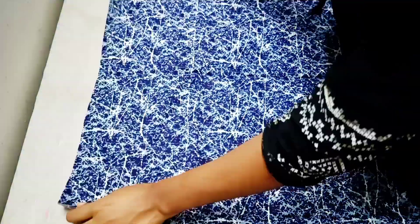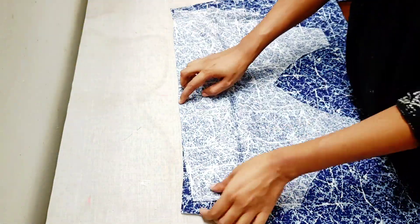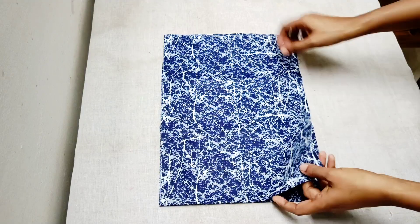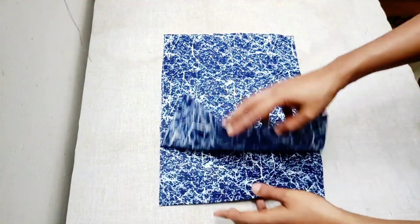Now we have to cut the skirt and put it on the front and back. Put the two stitches in the front and back. We have to cut the right hand side and fold the left side.